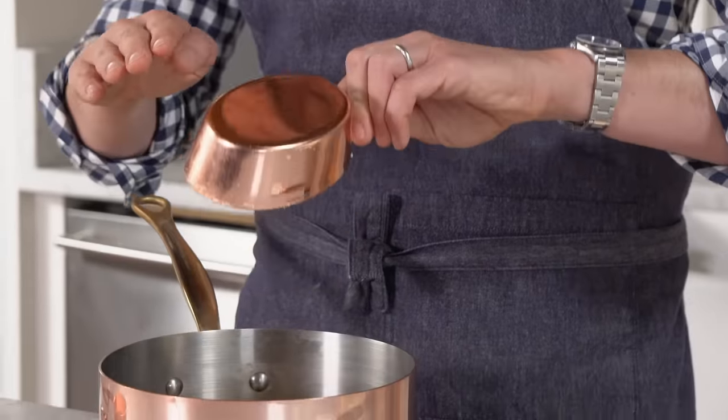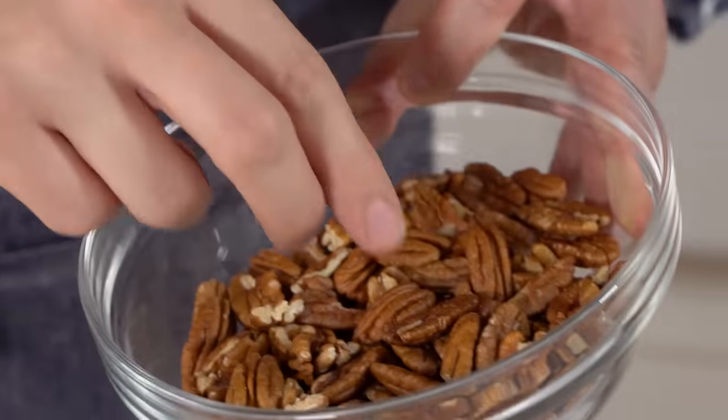Hey, you're watching Preppy Kitchen, where I, John Cannell, teach you how to make delicious homemade recipes to share with your family and friends. Today, we're doing something that's so easy but very versatile. These candied pecans are crunchy, delicious, full of spices, and you can add them into salads, onto cakes, or have them for a cocktail hour like I will be doing. Let's get started.